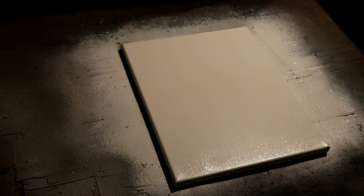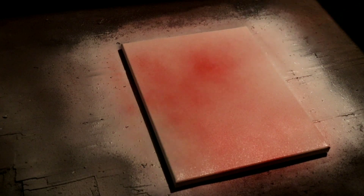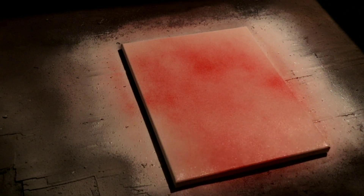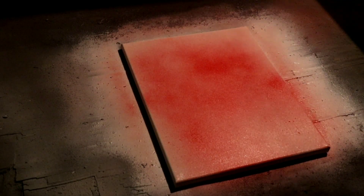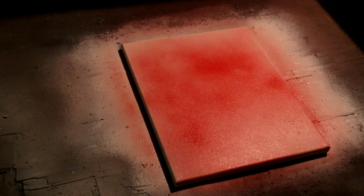Our white is not completely dry, it's still a little tacky, but we're gonna hit it with some apple red. We're just gonna spritz it all over the canvas — not full color, just spritzing it all over. We're gonna spritz it down and let it dry completely before we put our top black coat on.